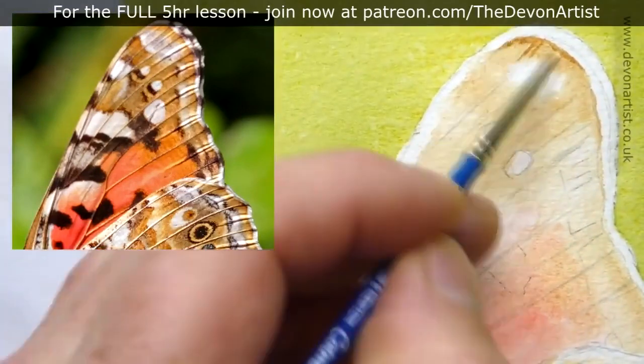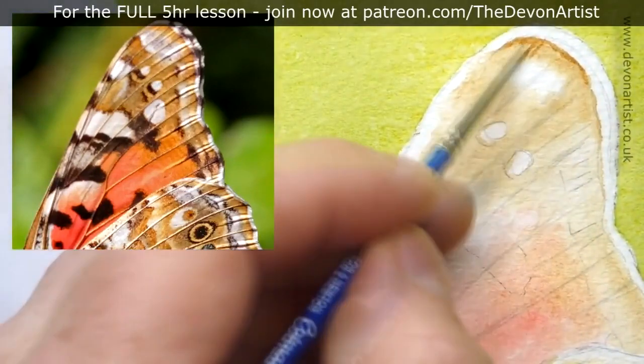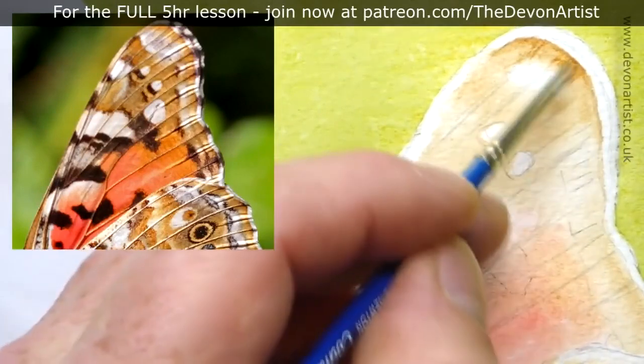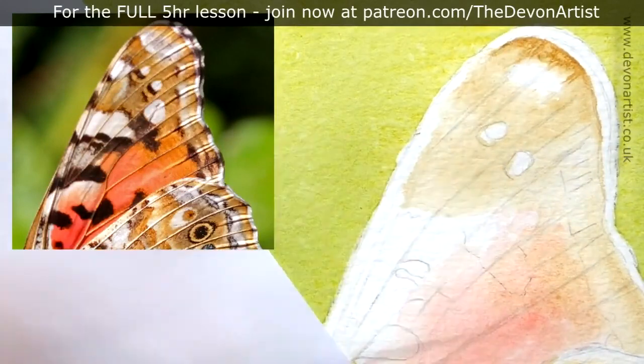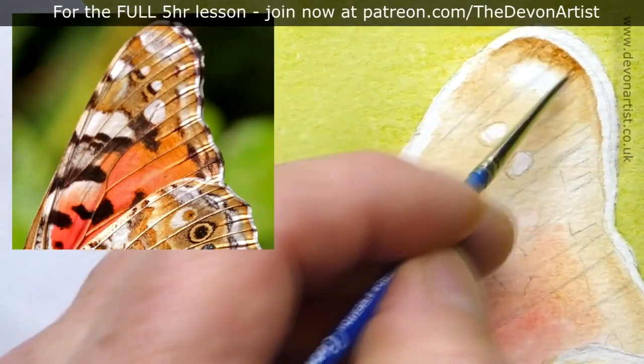Working on my double zero brush, I want to start picking out where some of the detail is going to lie — this will be the first layer of detail. As per usual I'll start light and then go darker and darker all the time.